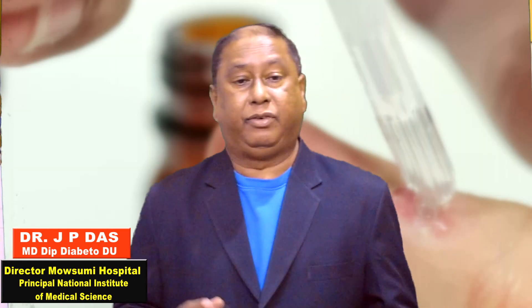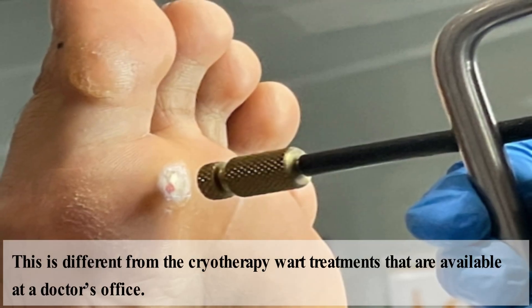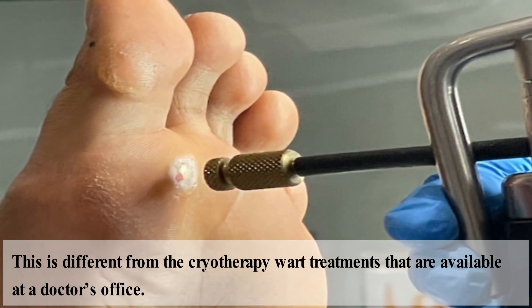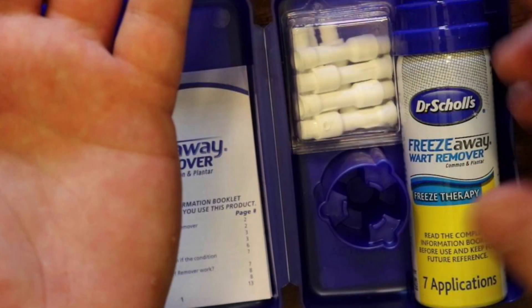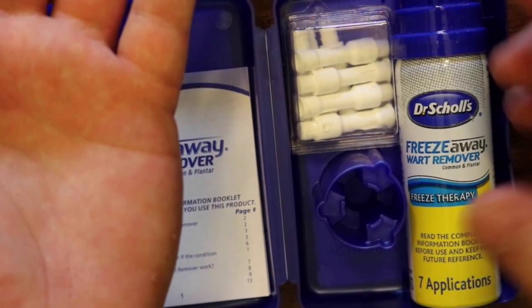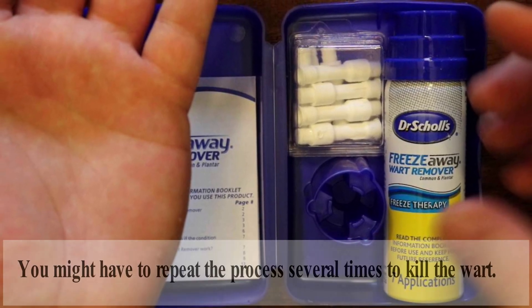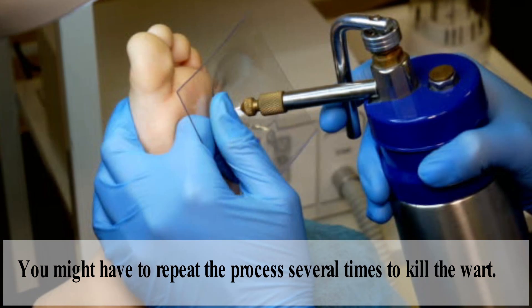Aside from salicylic acid, you can also buy freezing spray at the drugstore for plantar warts. The spray works by creating a small blister-like injury that may help destroy the wart. This is different from cryotherapy wart treatment available at a doctor's office. To use freezing sprays, carefully follow the instructions on the packaging.